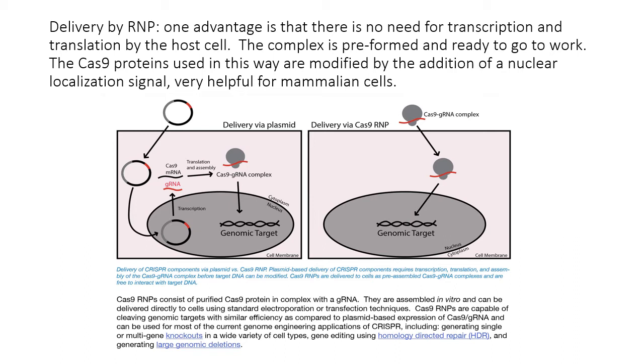This is depicted schematically: the Cas9-guide RNA complex enters the cell, makes its way to the nucleus, finds its genomic target, and cuts it. Alternatively, plasmid delivery provides the cell with a plasmid that produces the Cas9 protein and guide RNA, which associate and travel to the nucleus to cut the genomic target.